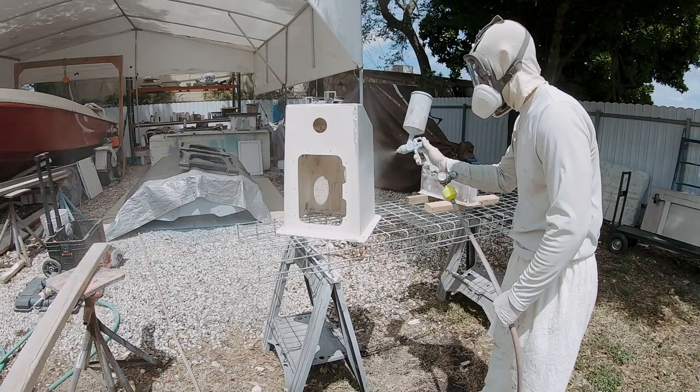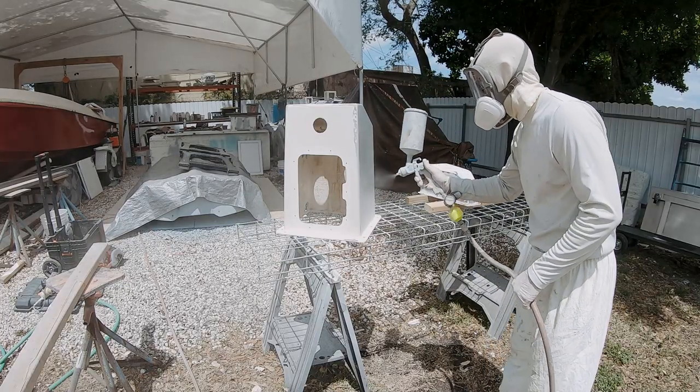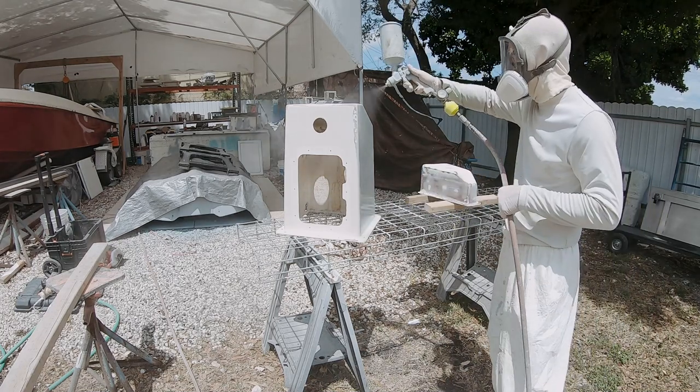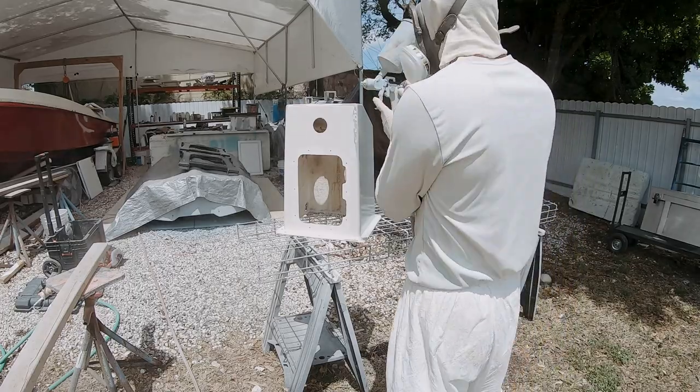Got the gun loaded up with primer and here I'm just going to put two medium coats down, overlapping my passes about 50 to 60 percent.